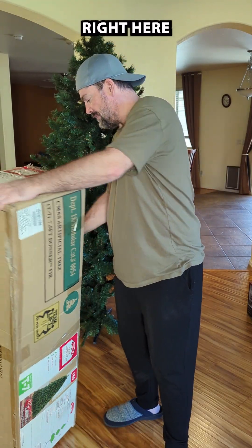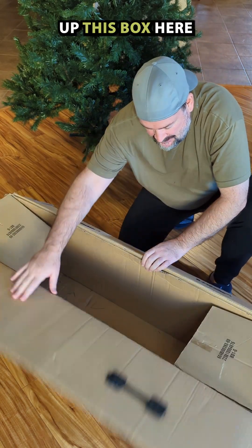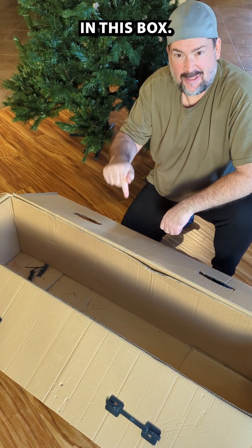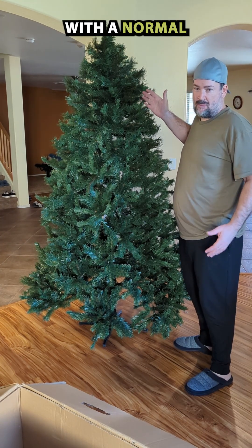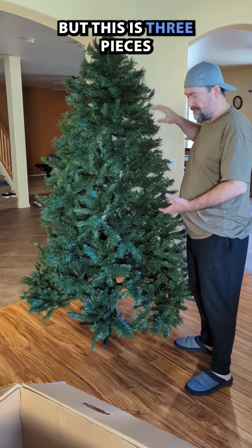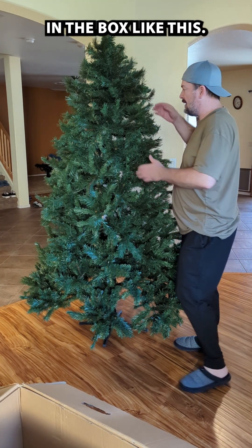I take this box right here, open it up, and put this Christmas tree in this box. It's a little bit of a trick, so let me show you how I do it. This is an artificial Christmas tree — you can't do this with a normal tree. It's three pieces and I can pull it apart, fold it up, and put each piece in the box like this.